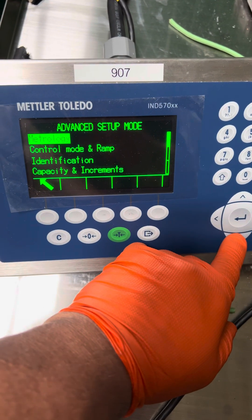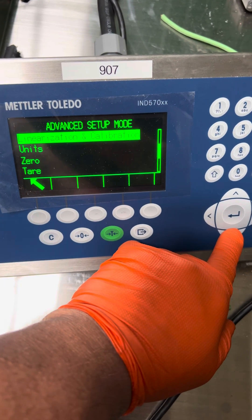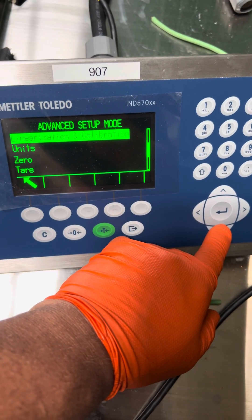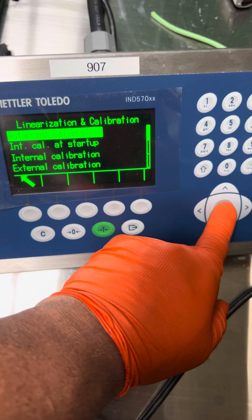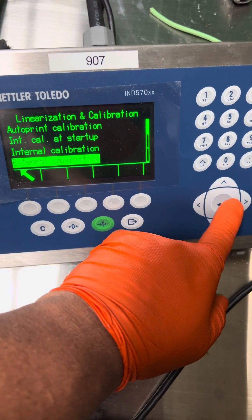Go down to linearization and calibration. Press enter. And you want to do an external cal. Press enter.